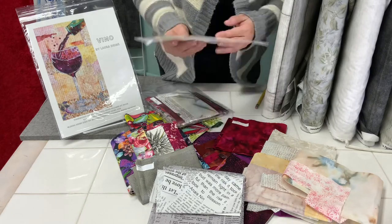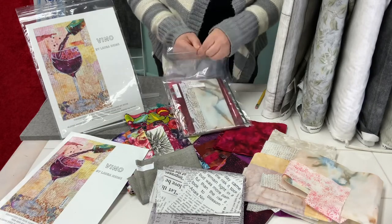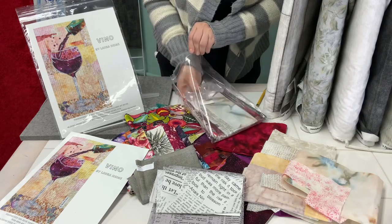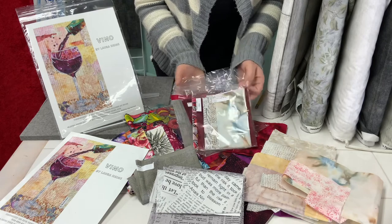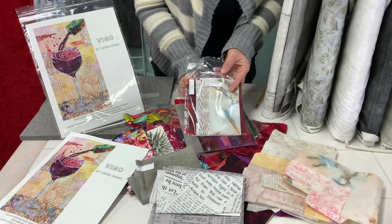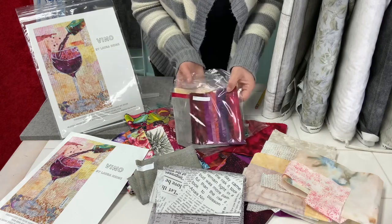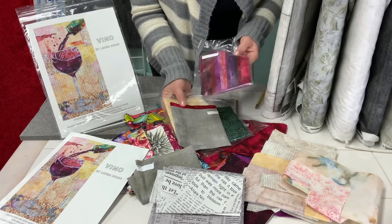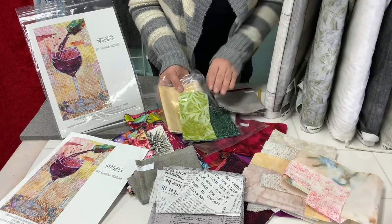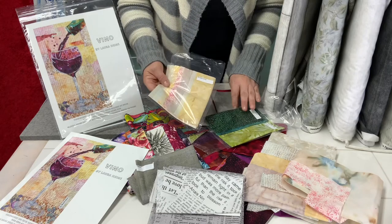We have the kits available here at the shop and I wanted to show you what those look like — they have lots of fabrics in there and they're all labeled. Of course you can add from your stash. There are accents for the wine glass, wine colors, little wine fabrics in a variety of shades of red, the table, bindings, some green for the bottle, and lots of background fabrics to collage your background.